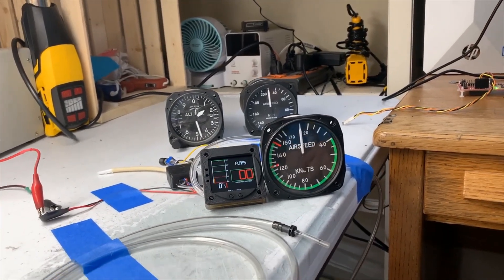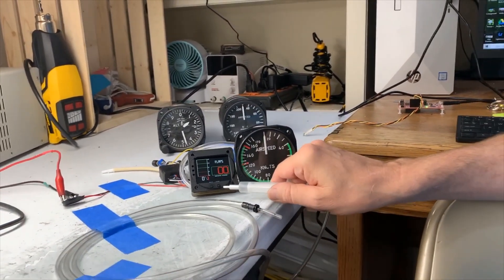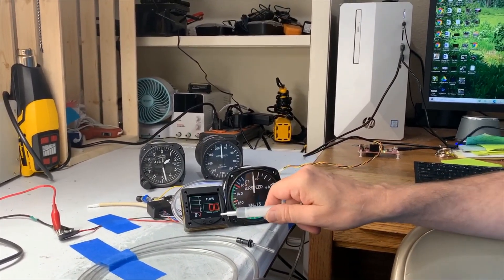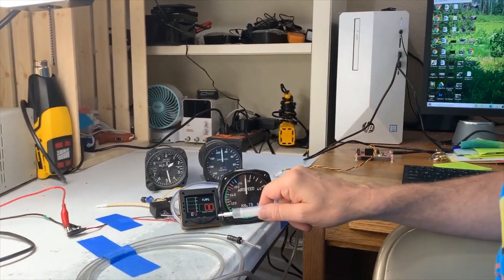That's basically how you operate it when you're in flight. You can change the scale, you can change the units. If you hold both buttons down at the same time when you're on the ground, you can recalibrate the zero set point anytime you want.